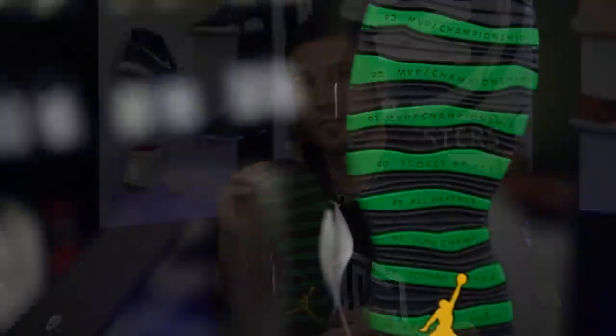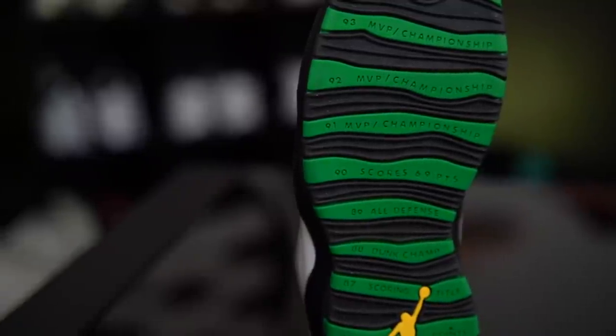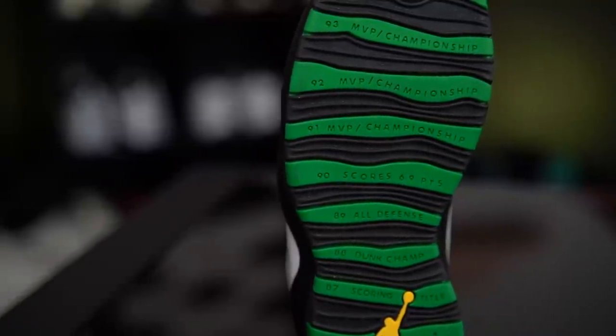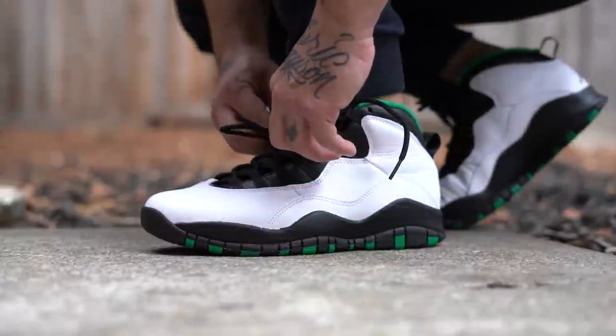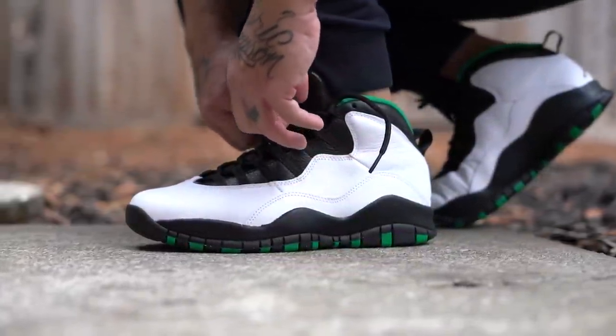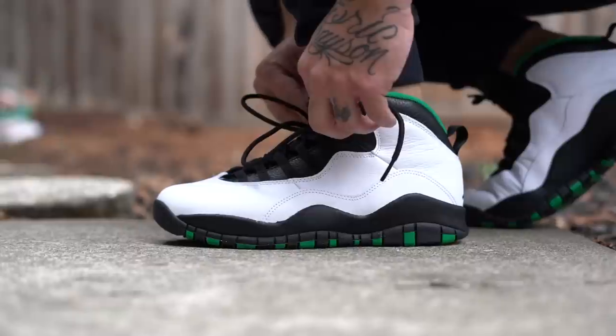I believe Tinker made the 9s and then they told him to cancel the line, but he didn't — because this is supposed to be a tribute shoe since Jordan was retired at the time. That's why it's got all that cool stuff on the bottom, which is really dirty right now but I'll show you an overlay. If you've owned a pair of 10s, they're all the same — not much variation in terms of actual features.